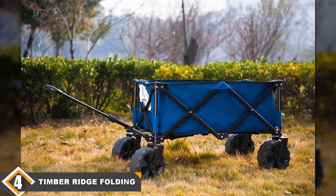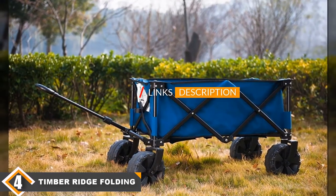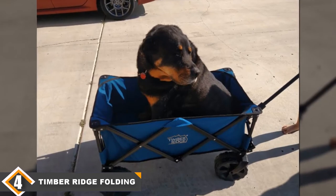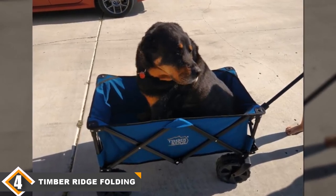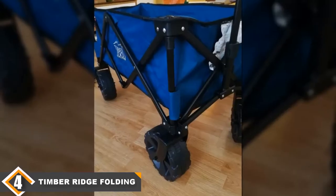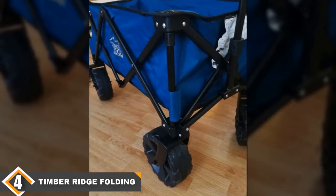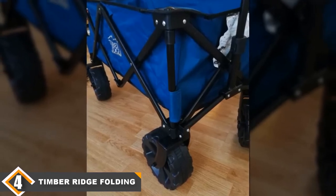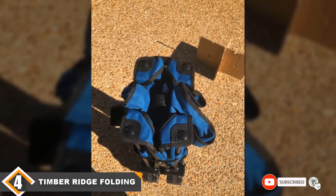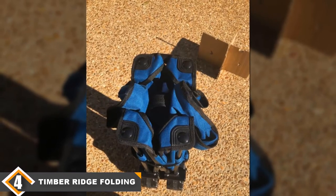Next, at number 4 we have the Timber Ridge Folding Camping Wagon. This cart requires no assembly and can unfold and fold in a few seconds. It has a sturdy steel frame that allows it to haul up to 150 pounds, and the oversized wheels make it more stable and comfortable to pull. Timber Ridge gives it a unique telescopic handle that ensures easy control regardless of terrain. The bolster fabric is easy to clean and very durable, and you can fold the cart into a carry bag to save space and make it easy to carry.